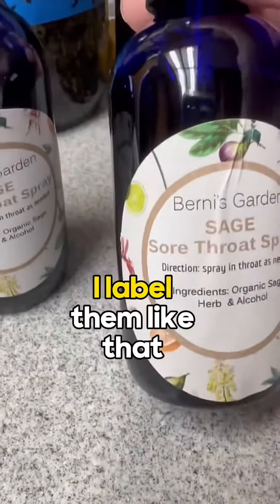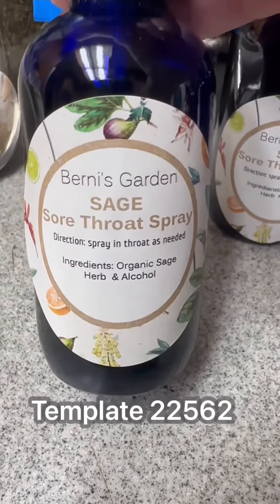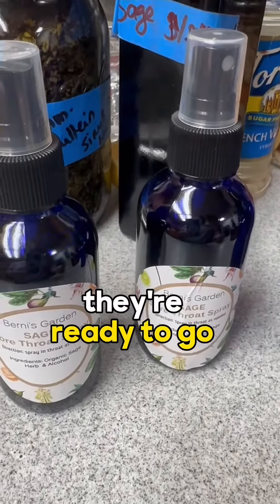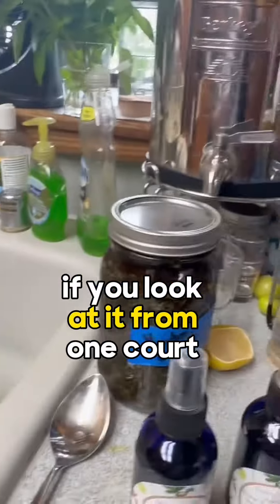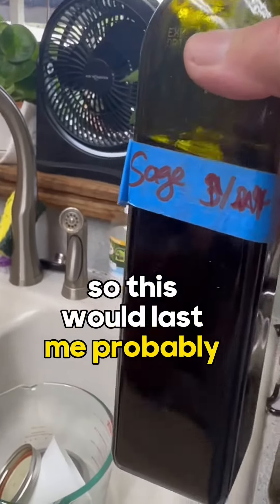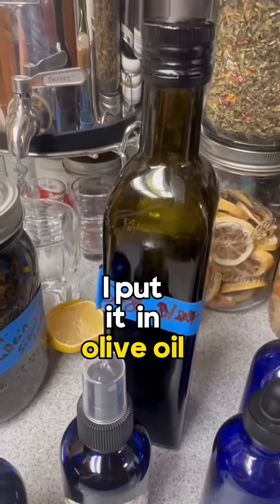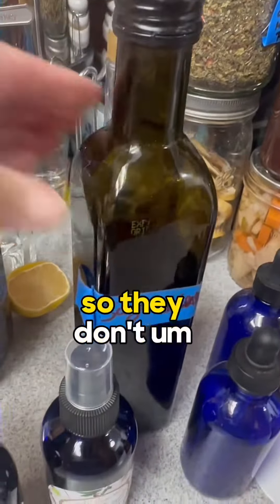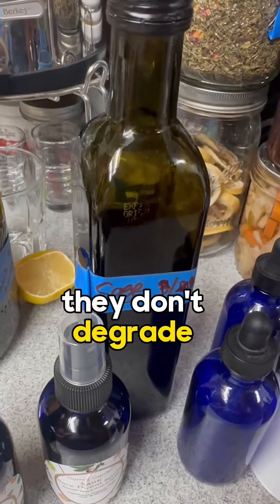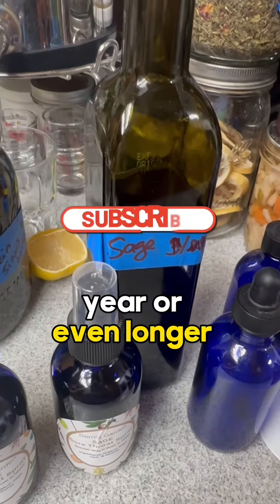Once they're filled, I labeled them — I get the Avery labels on Amazon, and they're ready to go. The rest of the tincture from one quart I put in olive oil bottles that I've cleaned and saved. I like them because they're dark, so they don't degrade the tincture as it's being stored. It can now be stored for up to a year, or even longer.